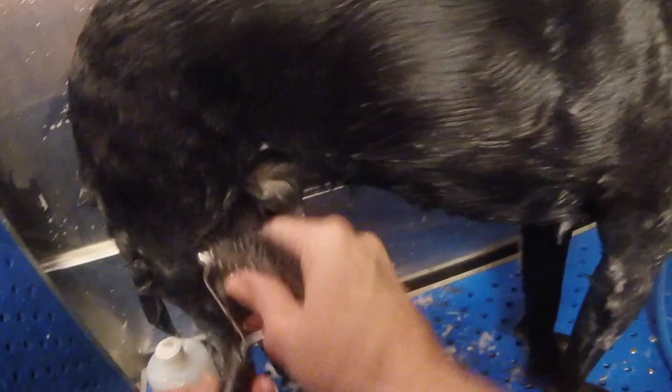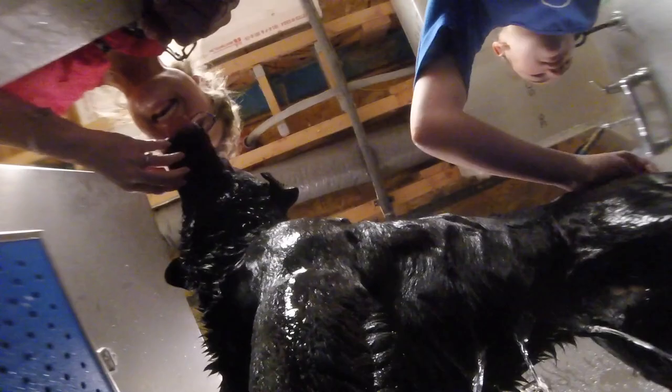We're using the 13-blade undercoat rake, so it has a lot of space between the blades. It's not pulling too hard, but you can see it certainly is pulling coat out — and that's what we want. Now it's time to thoroughly rinse your dog. It's very important to thoroughly rinse; we don't want to leave any residue behind in the coat.